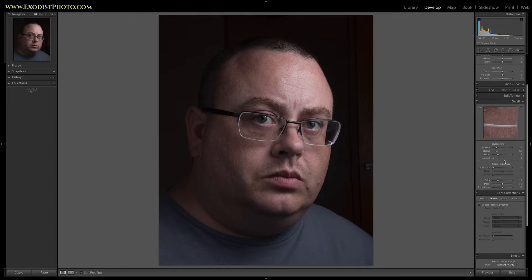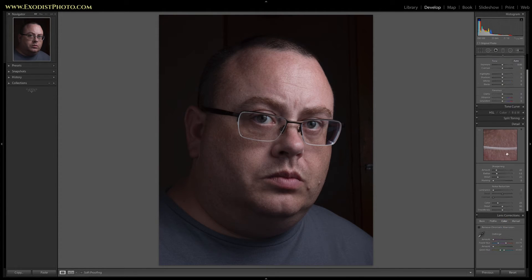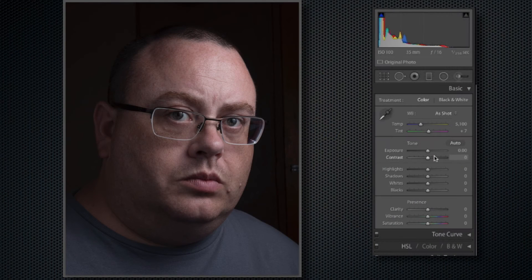The first thing I want to do is go ahead and do our lens corrections — turn that on. I'm not going to bother turning on chromatic aberration correction because we are converting this to black and white. Then we'll go up here and I'm going to change my white balance to flash, because flash is what I was using when I took this. You can see it changed the color in the face a little bit.